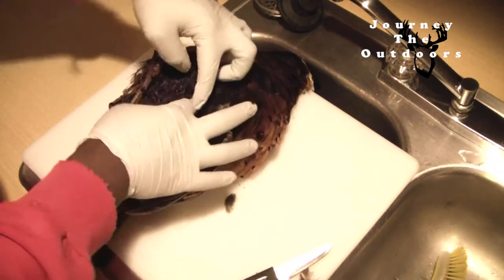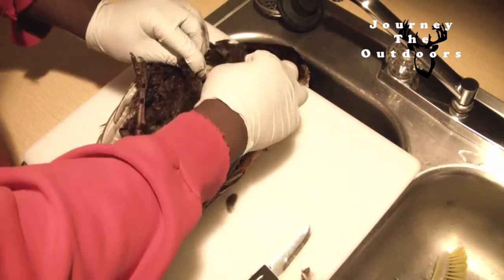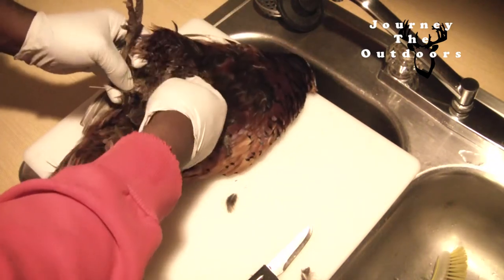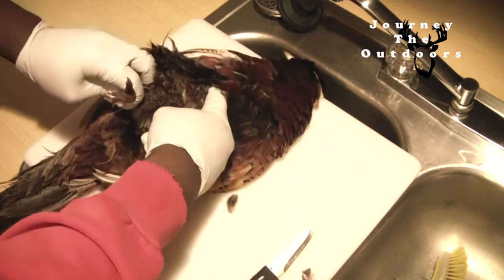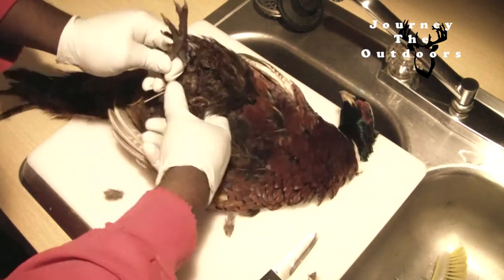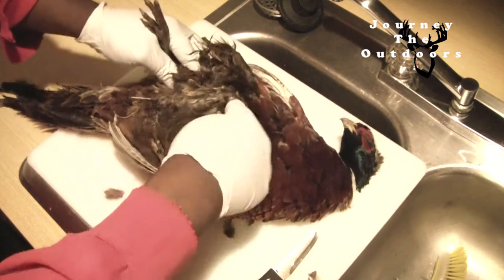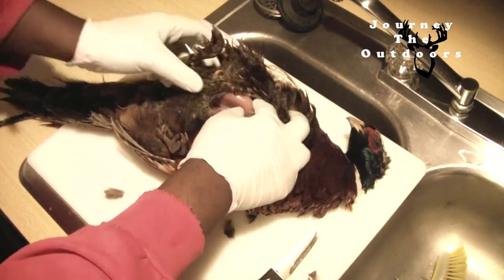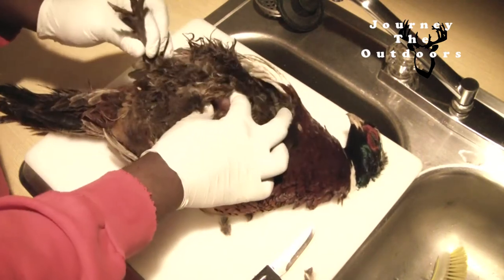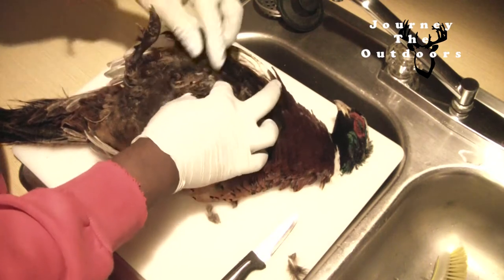I'm going to open this incision up just a little bit — just enough to where I can see down into the area. The first thing I'm going to do is start working around the legs. I'm using my finger and reaching in there and loosening the skin from the meat. Once I cut, I'm going to cut around this little drum here. I'm going to break this leg. Sometimes you can keep the leg intact and cut the meat off — that would be even better, because the more you have of that leg bone, the better you can use the legs to mount.